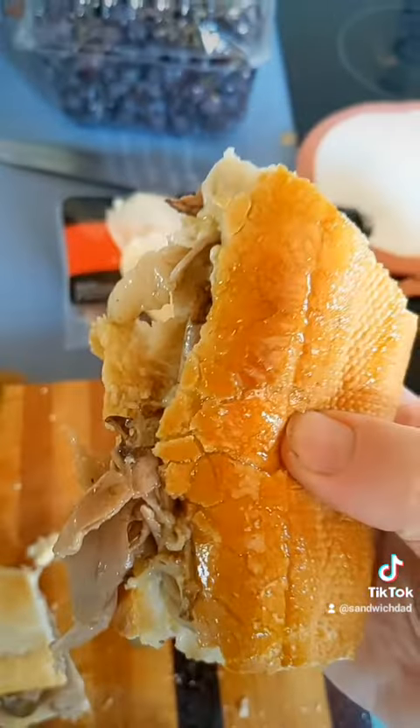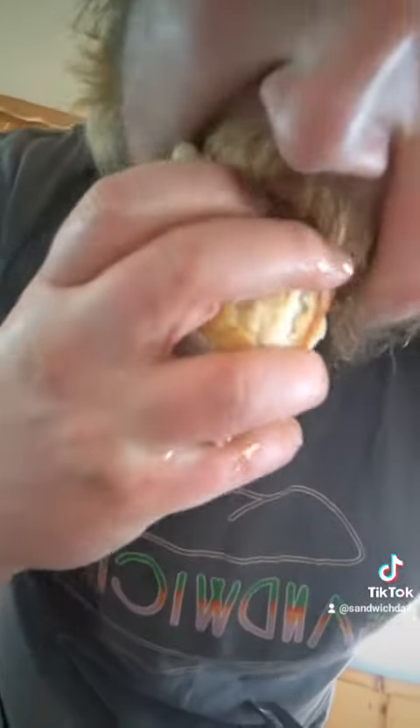Oh yes, look at that dripping juicy sandwich! Taste test — and with the dip. This is outrageously good. The jardiniera packs a nice punch — five out of five, to the moon! Jim, thank you so much for sending it. This is Sandwich Dad saying good day. You know it's good when this is the aftermath.